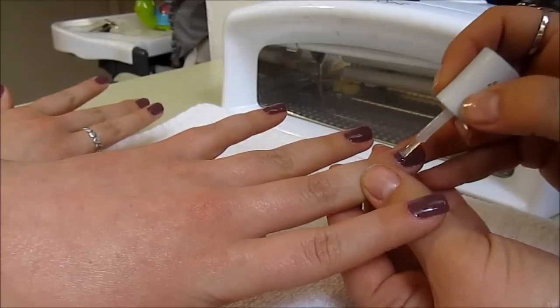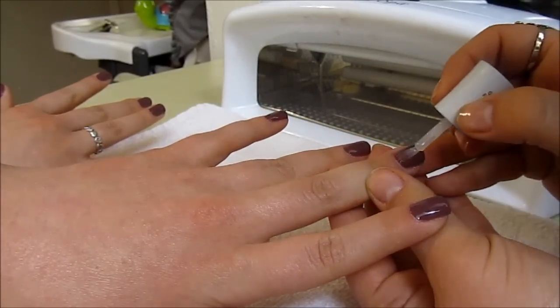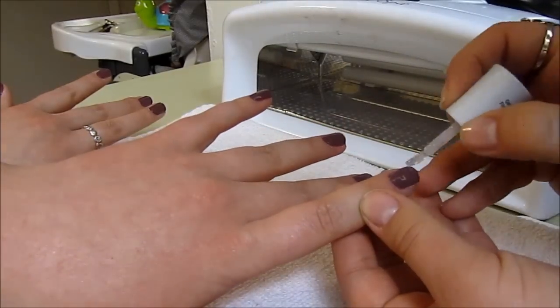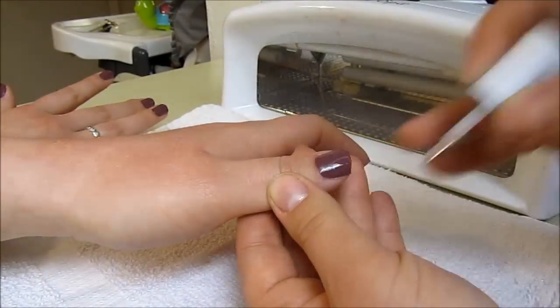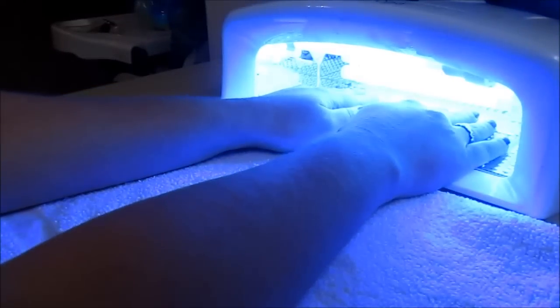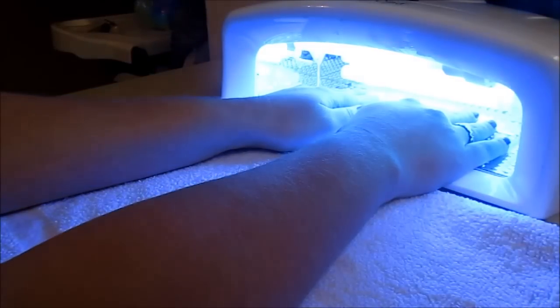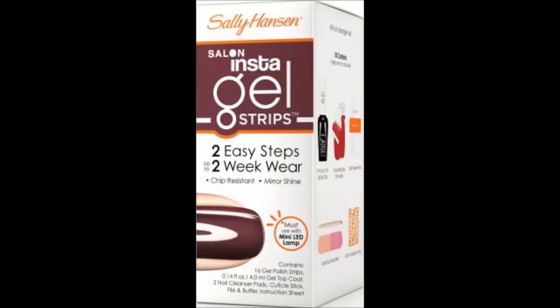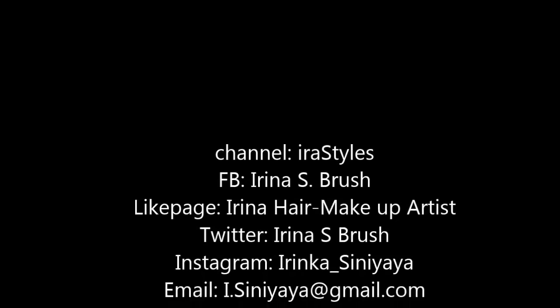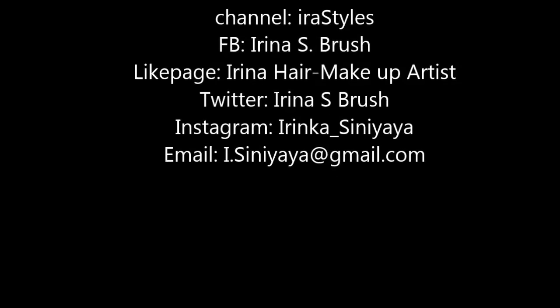After this I will file the edges and tips of the nails down, put it under the UV light for no longer than a minute, take it out, file it, and we are done! Let's take it out now.